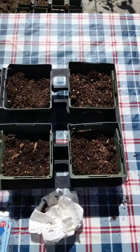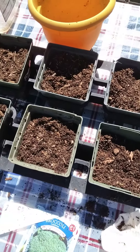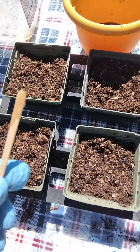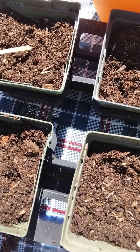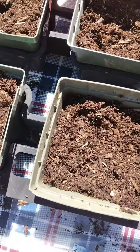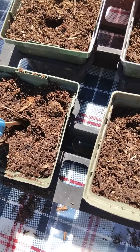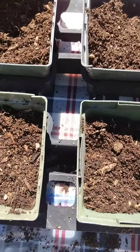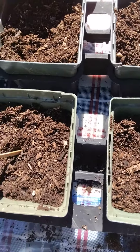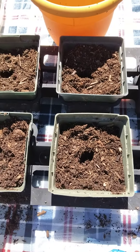Now that we got the dirt filled, it's time to punch our little holes. We're gonna make our holes for our seeds with this — we're gonna take one and just do it like that, in every little spot and so forth. Now my next step is I'm gonna pour a little water in each hole.